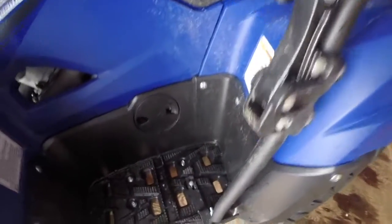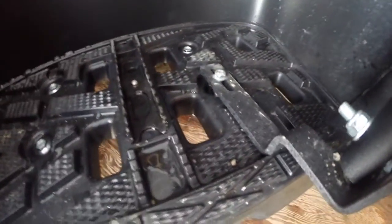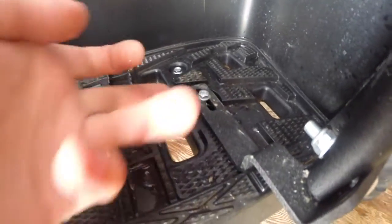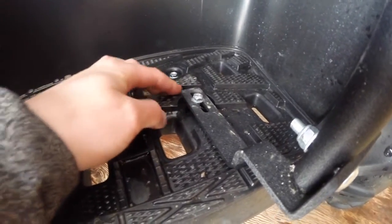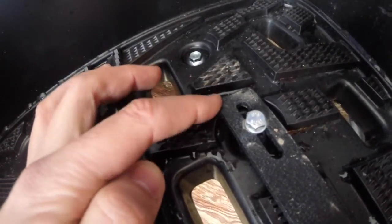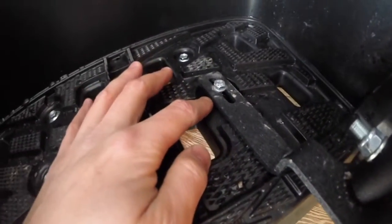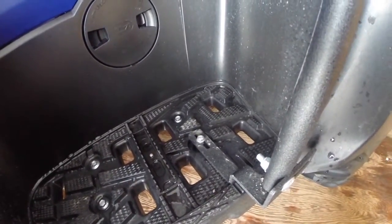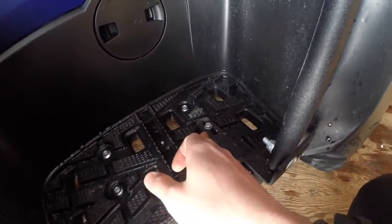A con: this one little screw down here is all that holds this to the footboard, and they didn't even put a spacer underneath. From the base of the bracket to the footboard it's touching the plastic right there. If it were me I would have put a spacer in to remove some of the load, because all that load is on this plastic — so that screw might break eventually.